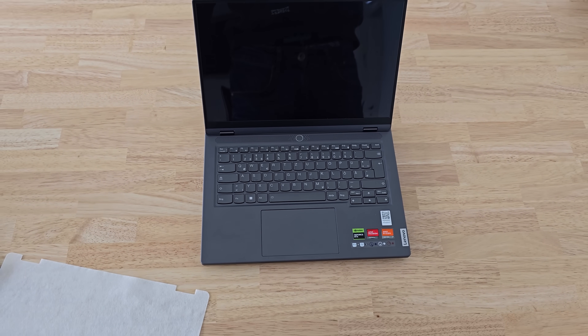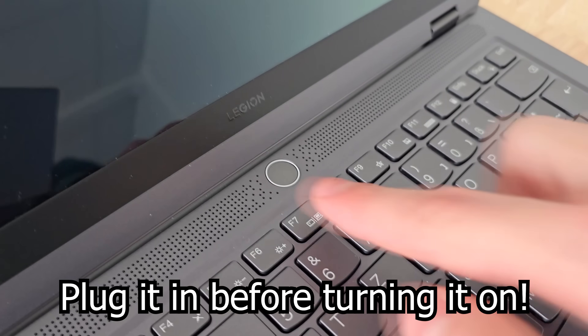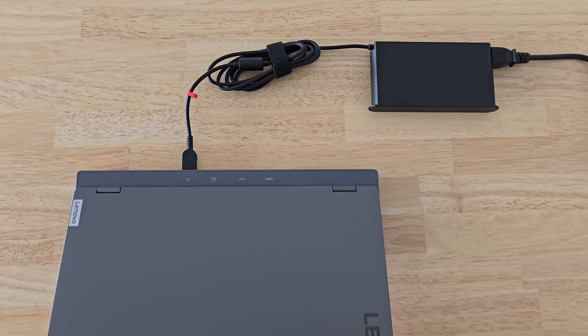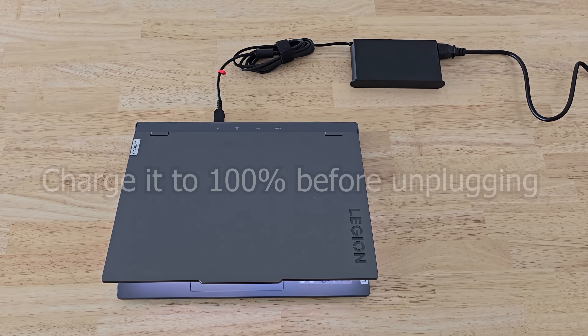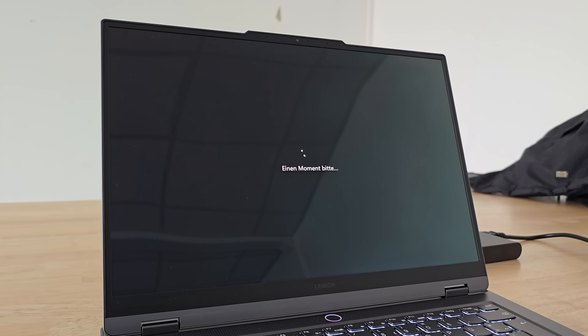When you're done unboxing your laptop, first plug in the charger and then turn the laptop on. Some laptops don't boot without the charger attached. It's healthy for the battery to charge to a hundred percent for the first charging cycle, so don't unplug it until it is fully charged.